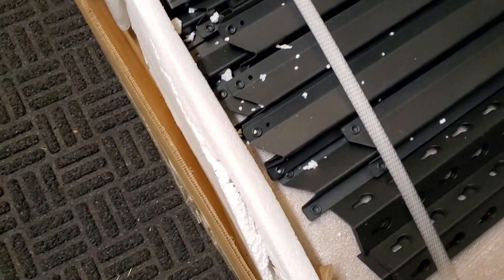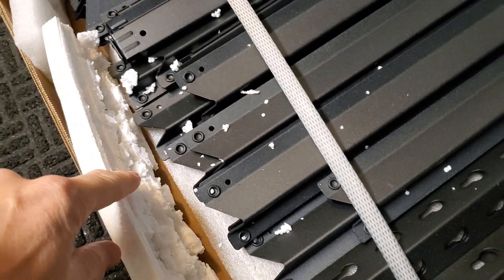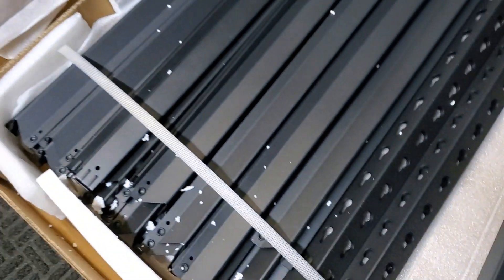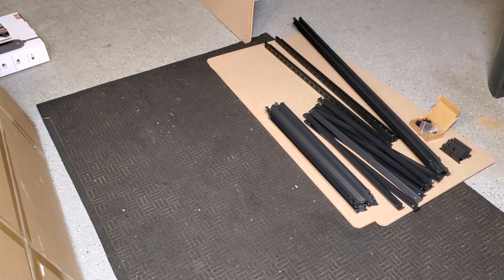Just want to point out that there's going to be some styrofoam mess, so you may need a vacuum to clean up. These pieces do kind of dig into the styrofoam during shipping, so there are going to be little flakes everywhere. You'll probably need to clean that up a little bit.